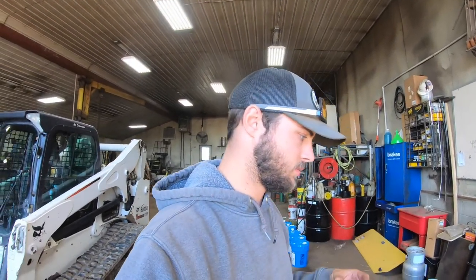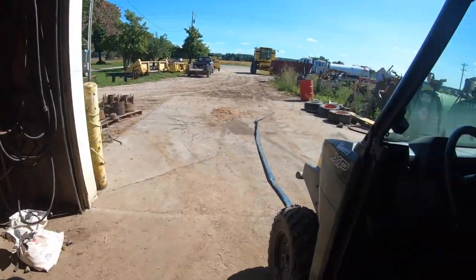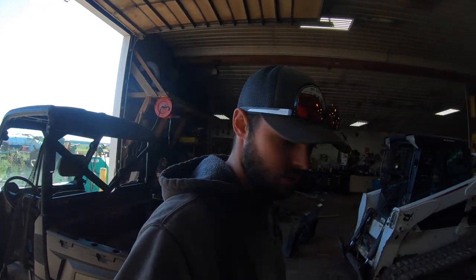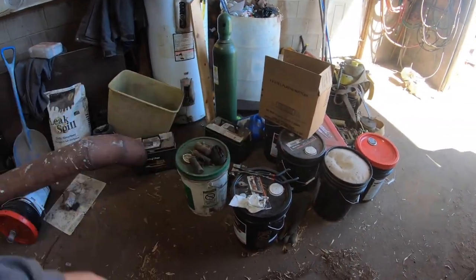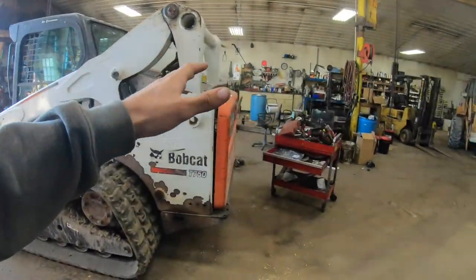We've just got a bunch of stuff in here and we're trying to do a little organizing so that when it's 30 degrees or 15 degrees this winter, we're not trying to do all of it then. We can actually just pull stuff in here, work on it, and pull it out. It's more effective to do it right now. There are some batteries in here that need attention and axle fluid we need to change on our loader.